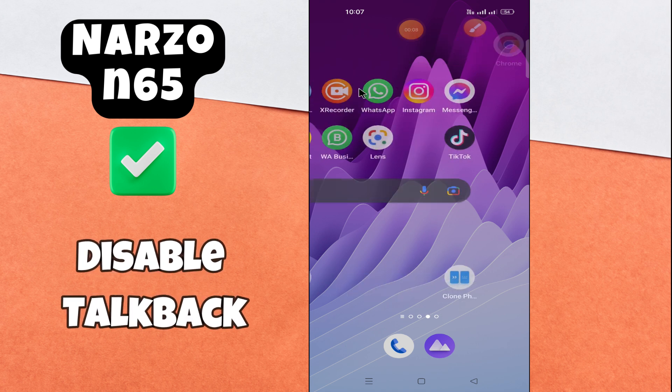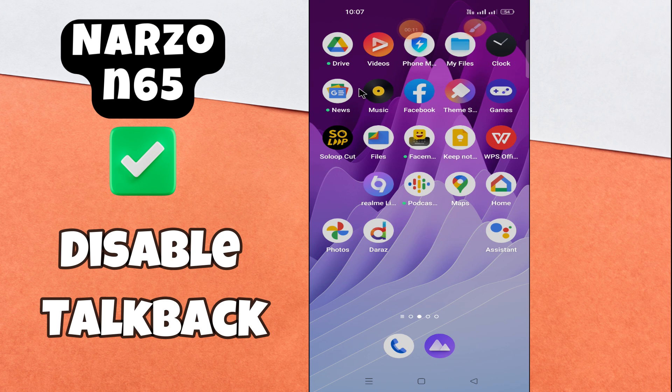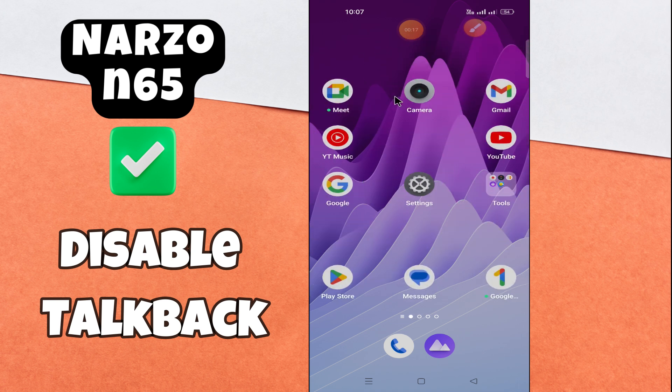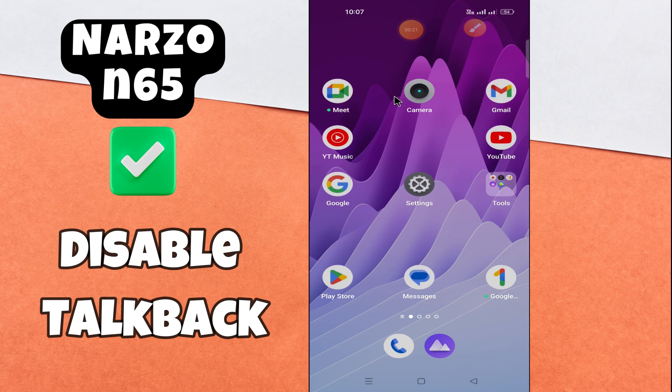Hi everyone, in today's video I'm going to tell you how to disable the TalkBack feature on your Narzo N65. I'm going to show you how to do it. If you don't want to miss what's coming up, hit the subscribe button and press the bell icon so you never miss out on new videos and stay updated on all the latest tips and tricks. Let's get started.